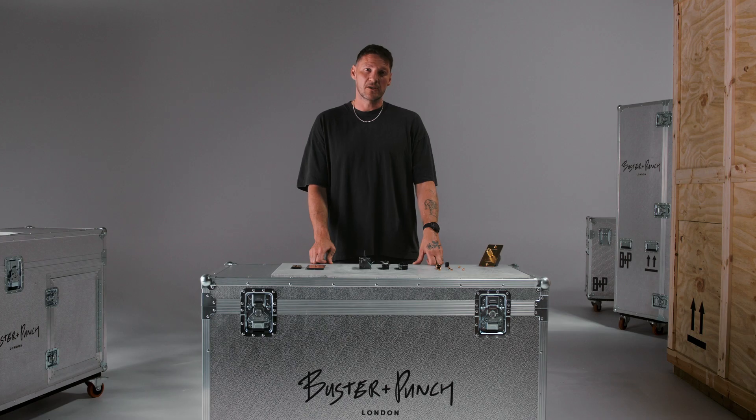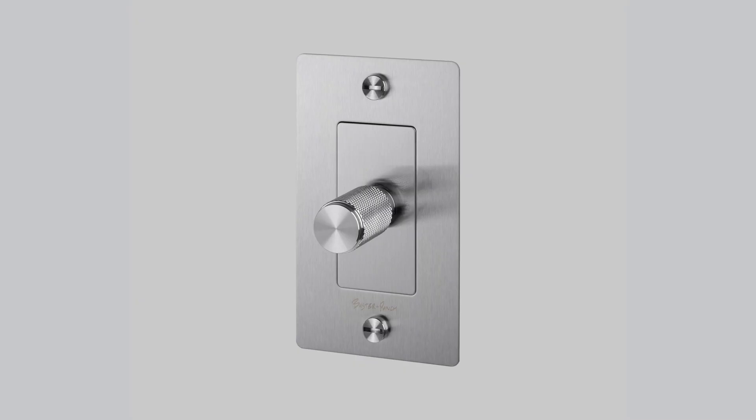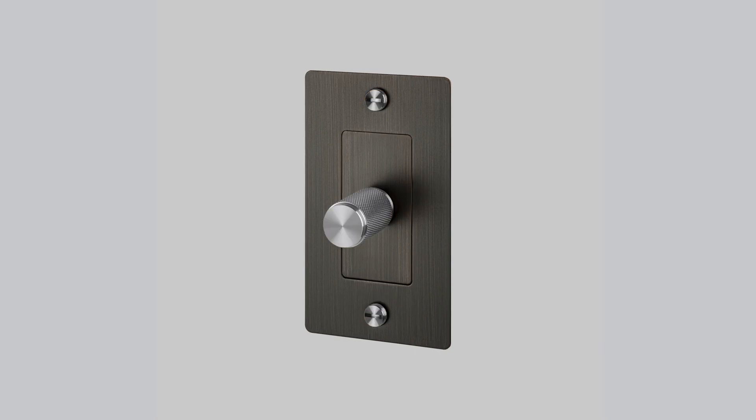It might seem odd to get a light switch in three boxes, but there is method to our madness. One of the main reasons is that it lets you adapt to life in the future. Maybe further down the road you want a dimmer where there was once a toggle - all you need to do is change the module and keep the original plate and detail kit. Or maybe you want to install smart modules - again, just change the module rather than ripping out a complete light switch.